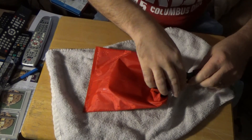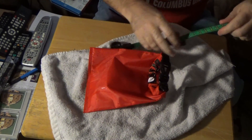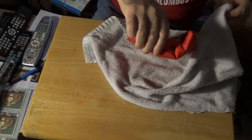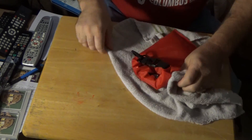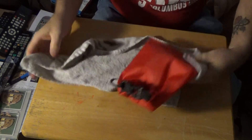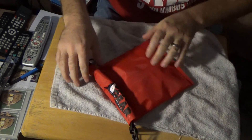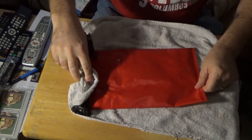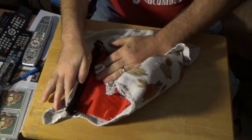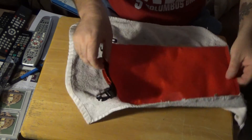Here we are — nice and wet. I'll set that on the tripod and dry this off the best I can. We'll see how this works. The moment of truth. It's wet up in here on the outside — let's dry that off. It's still outside water; we don't want that getting in there. Here we go, opening it up.